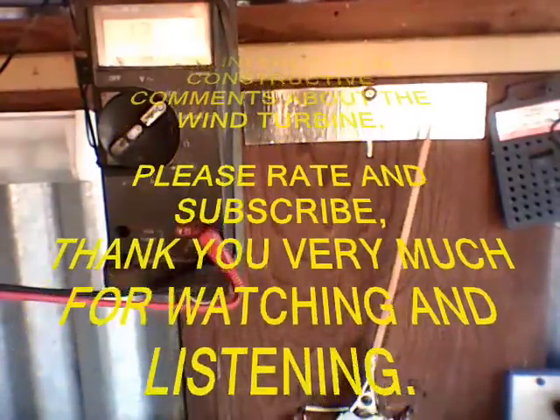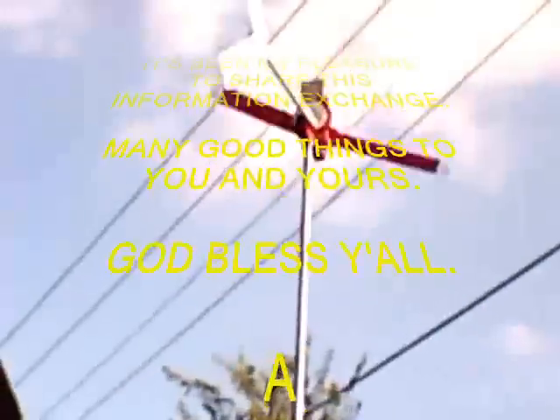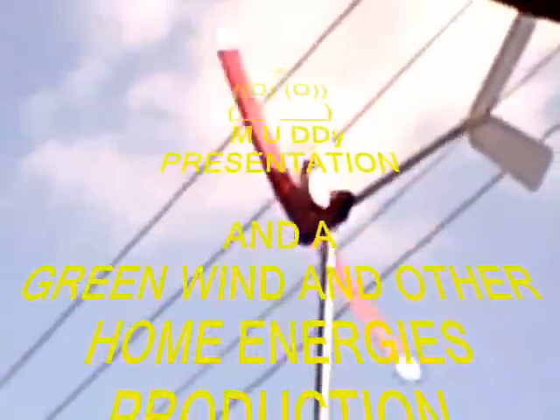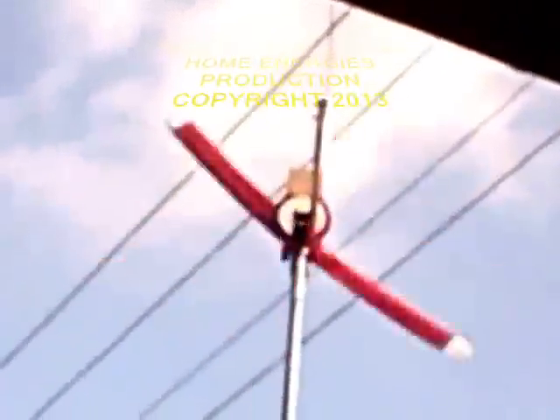I am interested in constructive comments about the wind turbine. Please rate and subscribe. Thank you very much for watching and listening. It's been my pleasure to share this information exchange. Many good things to you and yours. God bless y'all. This has been a Muddy presentation and a Green Wind and Other Home Energies production. Copyright 2013.